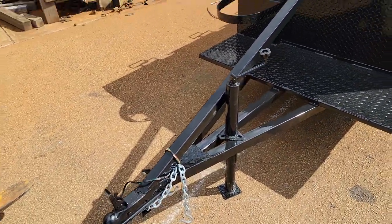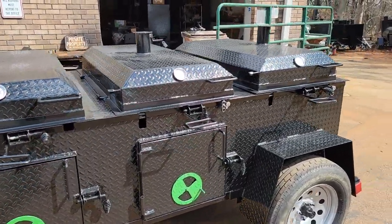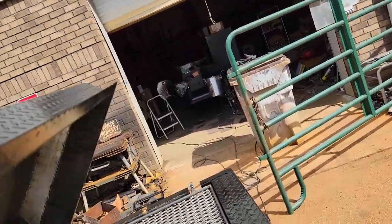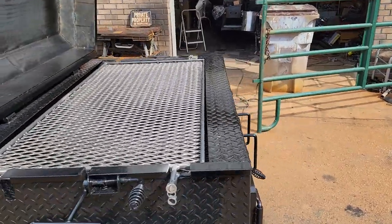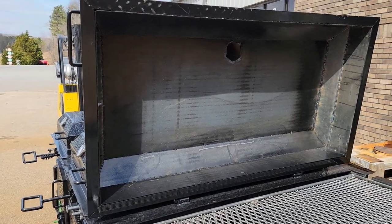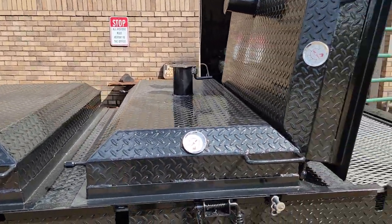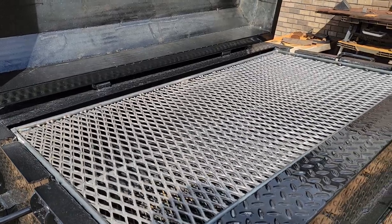Heavy duty frame. Looks really, really awesome. I'm going to open the back for you. Temperature gauges on the left side. The dome lid helps hold moisture and heat in. Each has their own chimney — beautiful full-length flipper.